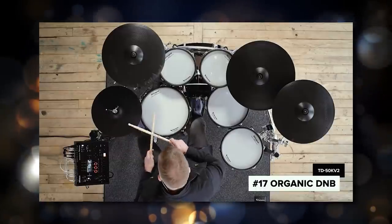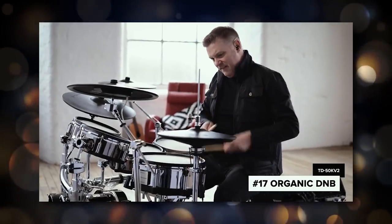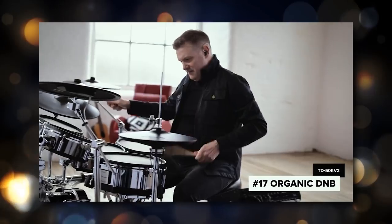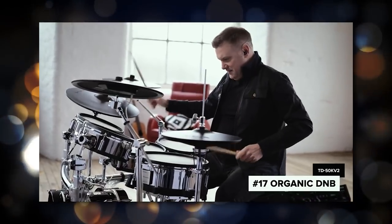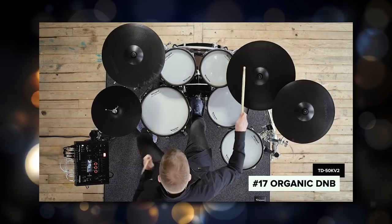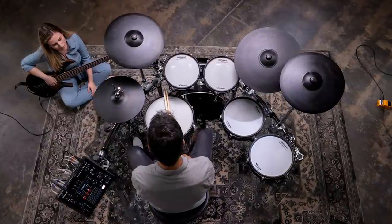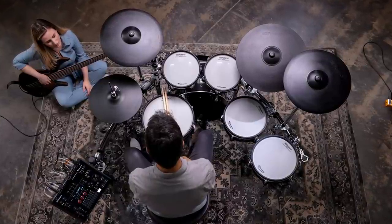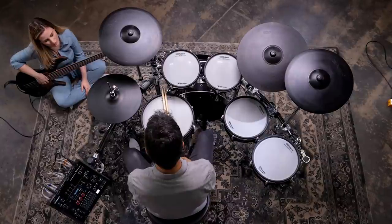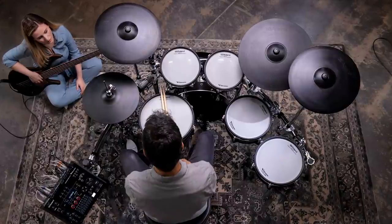Moving ahead to the next drum set, we have the Roland TD50KV2, coming in at $7,500. The old TD50KV is now $6,500 and the TD50KVX is $6,900. This drum set comes with four toms instead of three like the old version, and gives you two CY-16R crash cymbals — which are also ride cymbals depending on how you plug in the inputs on the back of the module. The kick drum is the KD-180, which is 18 inches across and kind of like a VAD type kick drum. The hi-hat is the new digital hi-hat and the module is the TD50X.